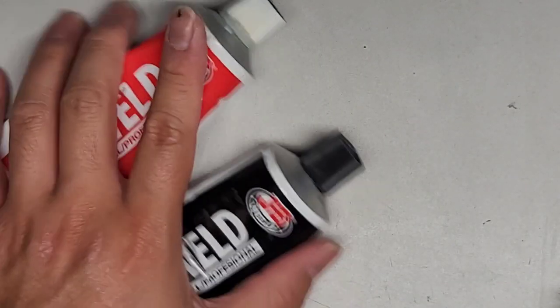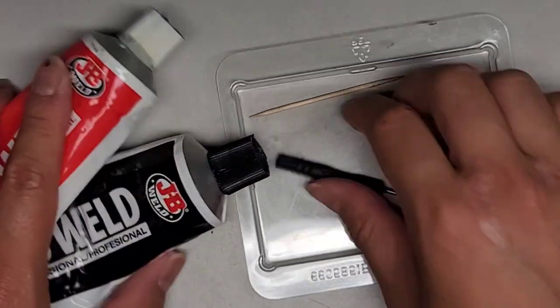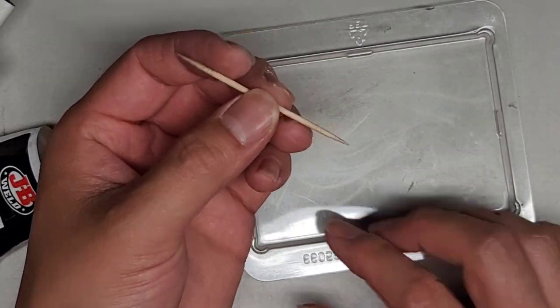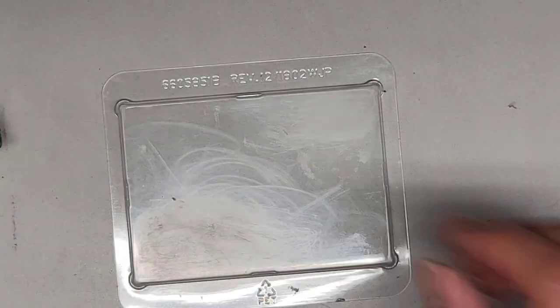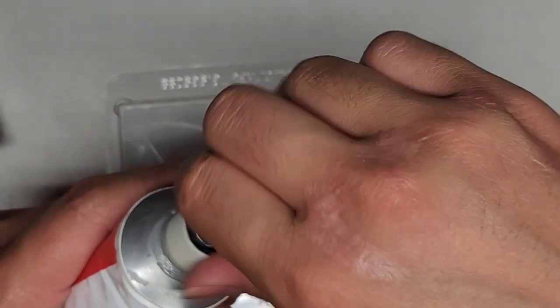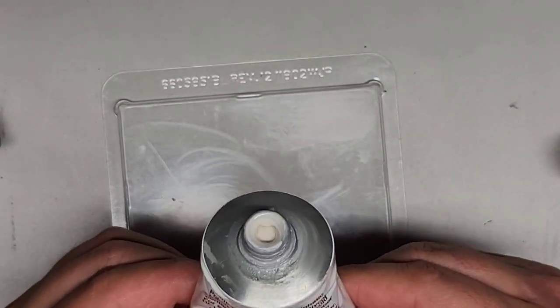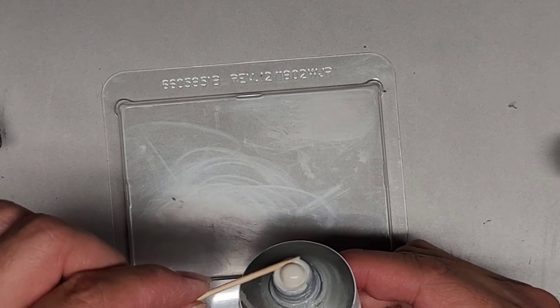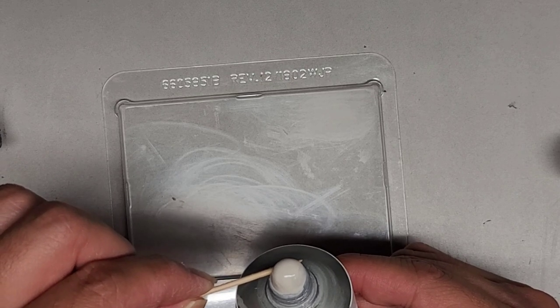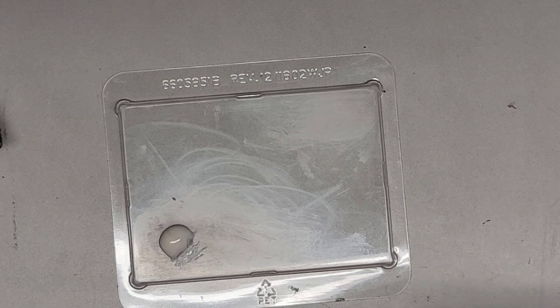We're going to do the white part first because it's a little bit thicker. Squeeze up from the bottom — you don't need to buy a giant tube but for the money it makes more sense. Most of the plastic is there, so we're just filling the little gap and having it overfill to cover as if a screw is on top, but instead the JB Weld is. Let's wipe this off and switch over to the black part. We're going to try and get as even an amount as possible — it's a little bit tricky but important.